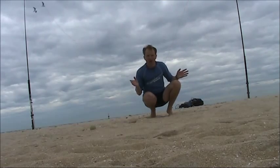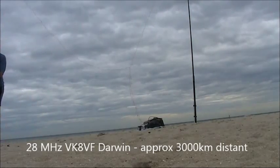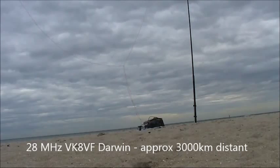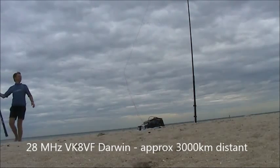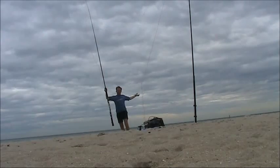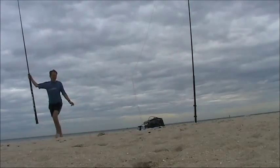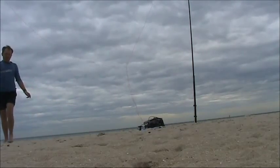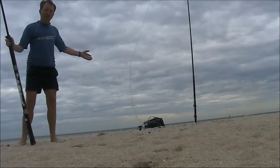This is a test done on the VK8VF beacon on 38 MHz. The beacon is in that direction. And as I come over here, this signal is much stronger.